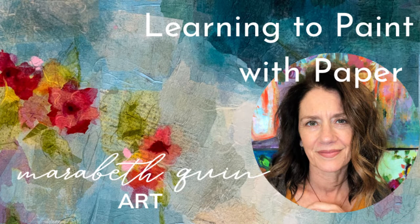Welcome! My name is Meribeth Quinn and I'm a mixed-media painter. Today I'm going to talk about learning to paint with paper.